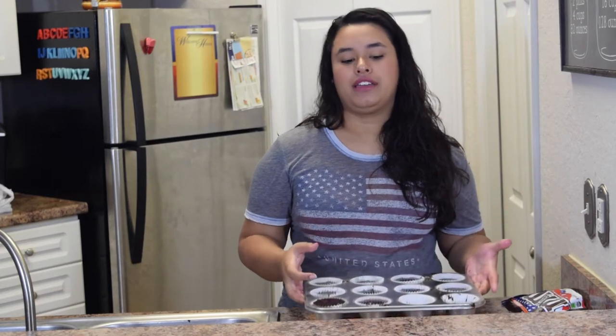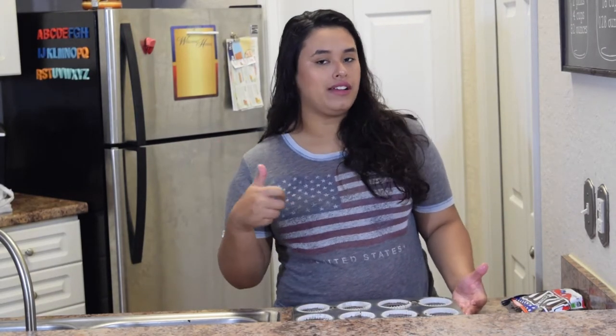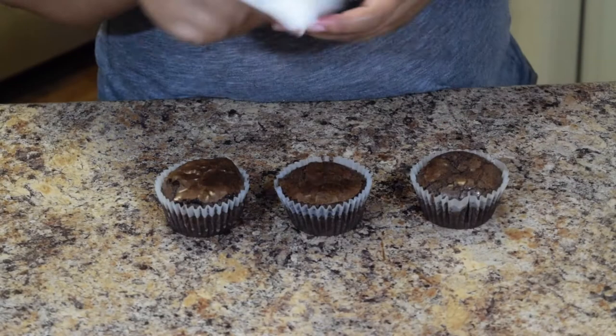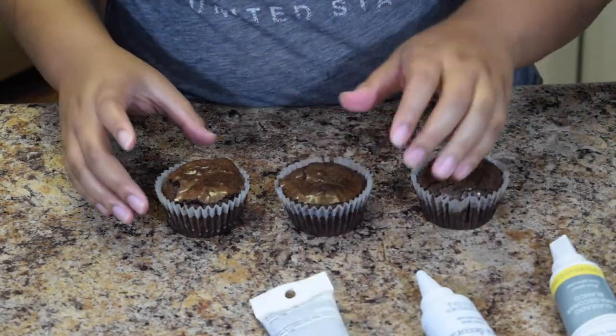Now I'm gonna pop these in the oven at 350 degrees for about 15 minutes. I'll keep checking on them and poke them with a toothpick — when it comes out clean, they're done.